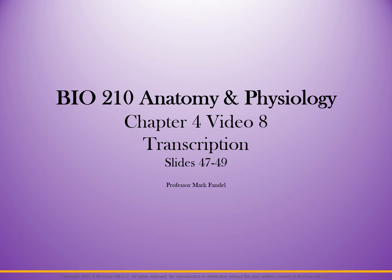In this video, we are going to look at transcription, the first part of going from DNA to making a protein. The first step is called transcription. This is video eight, with slides from our Orange Georgetown Tech PowerPoint, slides 47 and 49.